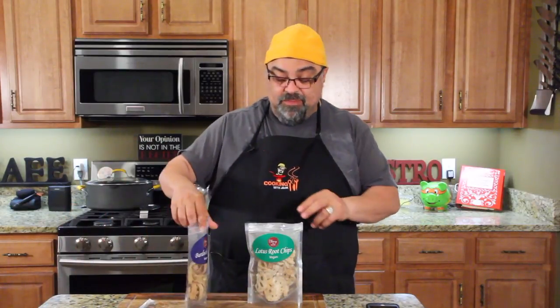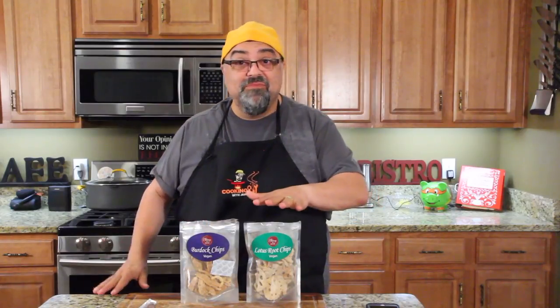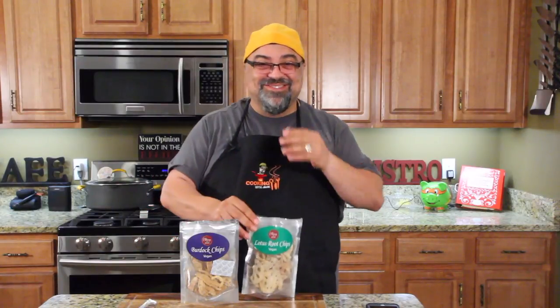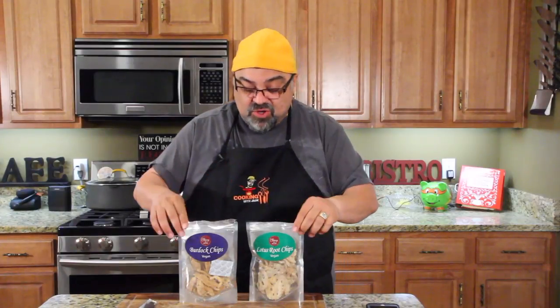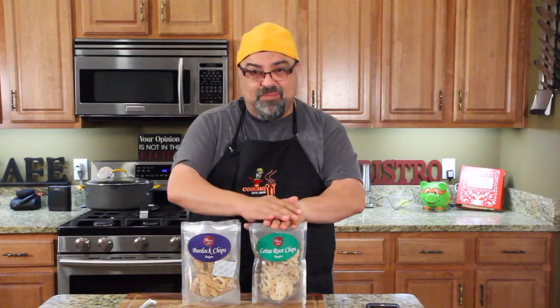So the burdock chips I like, not a fan of the lotus root. Or I'd even put — maybe there's an imitation nacho? These would be great with nacho cheese on them. Boy, I'm totally destroying the vegan snack, I apologize. So I want to thank Stacy and Mom — it's a quick little food review. Let me know if you guys have tried these before. Have you ever heard of Stacy and Mom? I just want to thank them for sending them to the show. This needs a different flavor and I might like it.